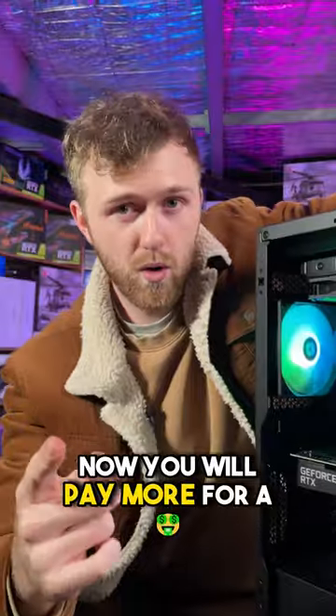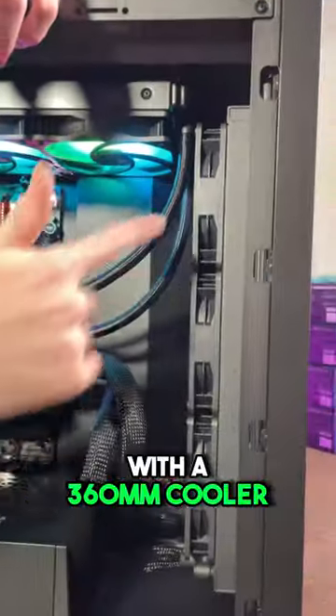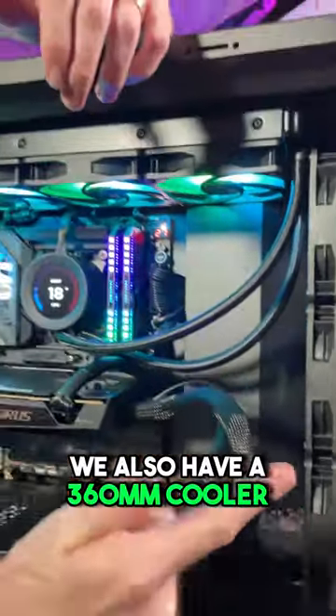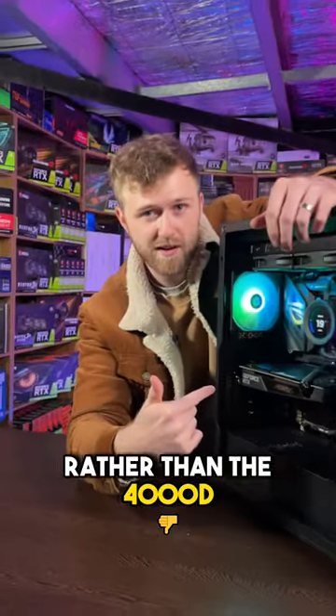The first consideration is price. You will pay more for a liquid cooled 4090, and in this PC, because we have the Aorus Water Force with a 360mm cooler, we also have a 360mm cooler for the processor, we had to choose the Corsair 5000D rather than the 4000D.